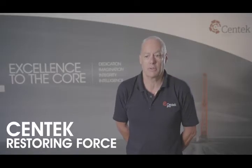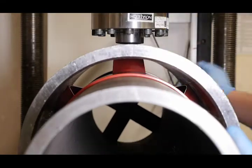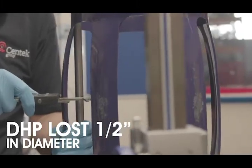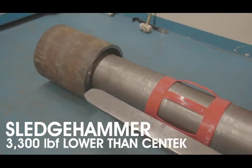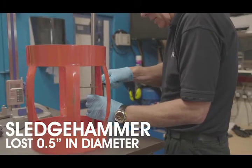Centec's restoring force was over £3,000 higher than the DHP centraliser, mostly due to the DHP centraliser losing half an inch in diameter. Similarly, the DHP centraliser's restoring force was £3,300 lower than the Centec product and lost 0.5 inches in diameter.